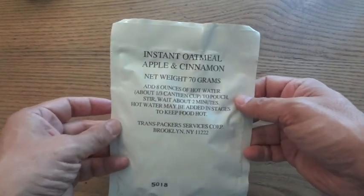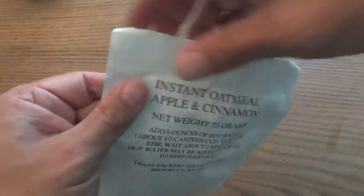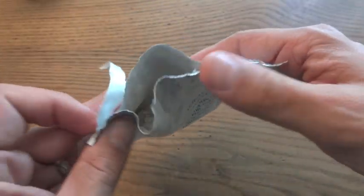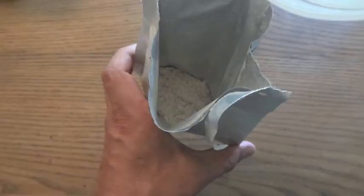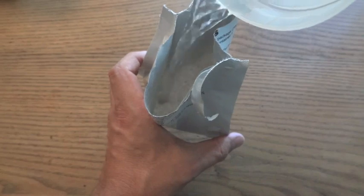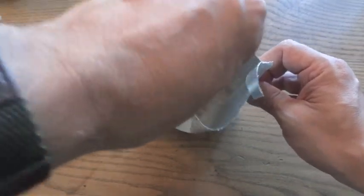I'm going to try out the instant oatmeal apple and cinnamon. It looks like instant oatmeal - nothing too surprising there. It's pretty runny; I guess it'll thicken up, I hope.